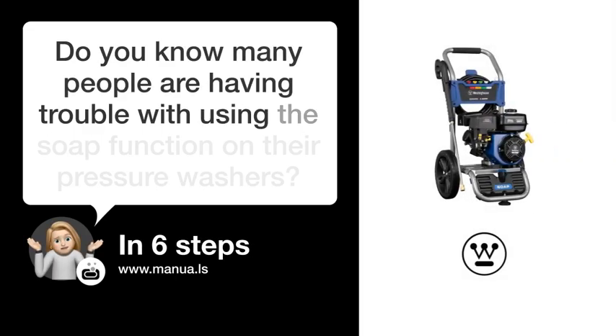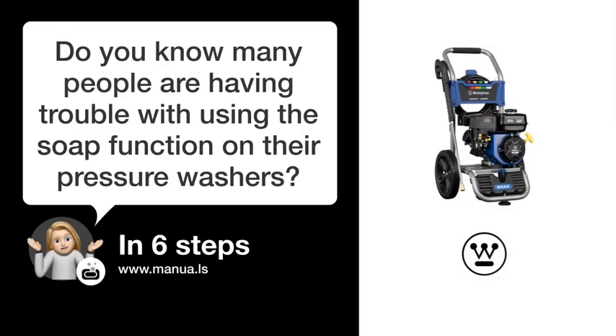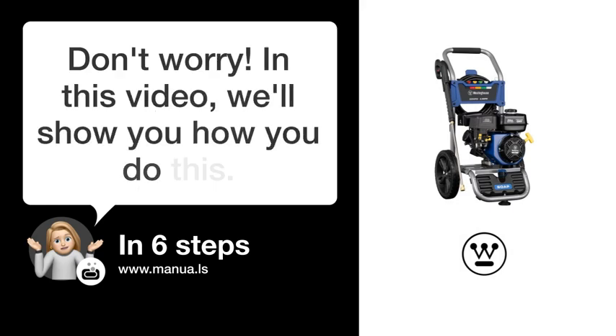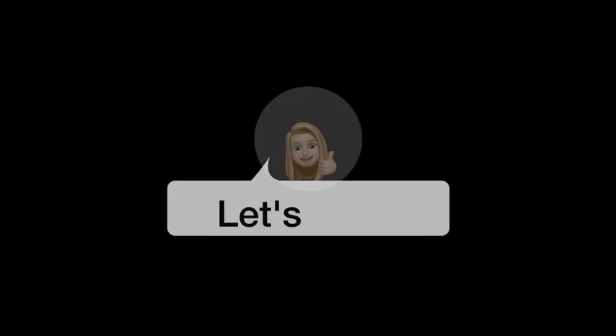Do you know many people are having trouble with using the soap function on their pressure washers? Don't worry. In this video, we'll show you how you do this. Let's start.